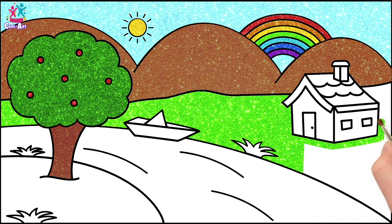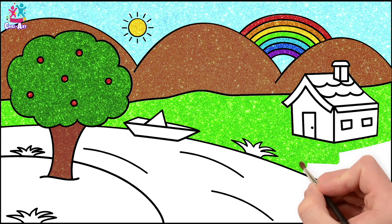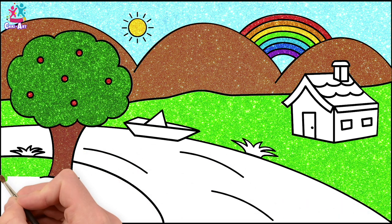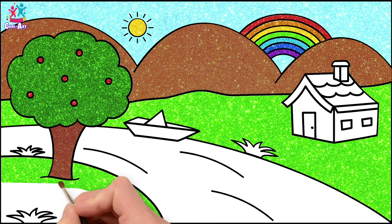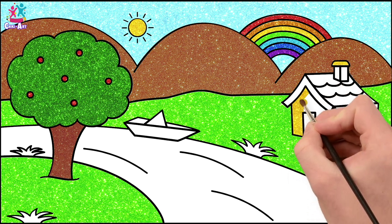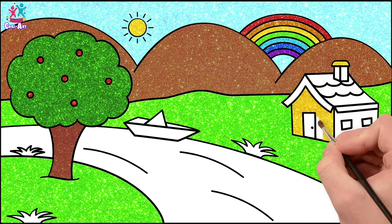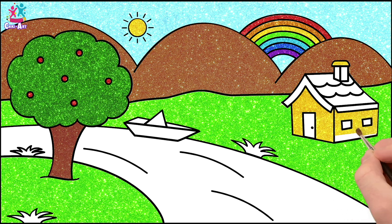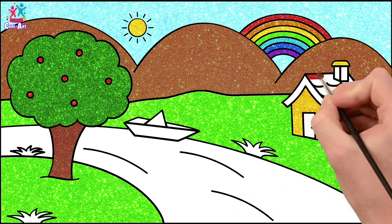Going around the house. Lovely! Wow, what a beautiful garden! Let's do around the tree as well on the other side of the river. Let's paint the house! A yellow chimney top, yellow walls. Lovely! Let's go for red tiles.